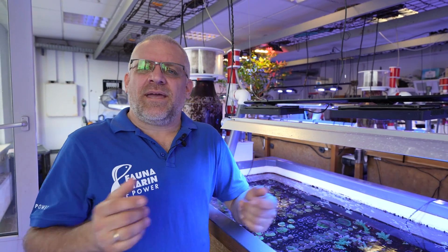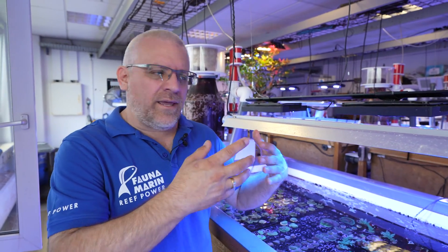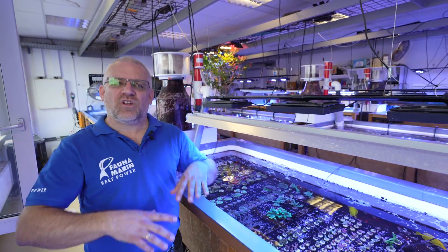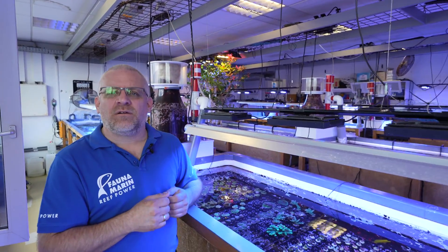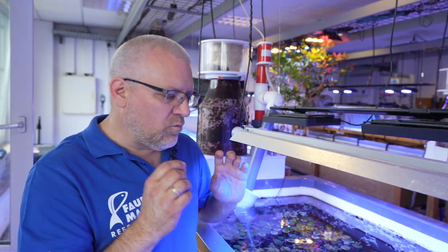Today we stay at the Fauna Marine coral farm. As one of the only suppliers of dry goods and care systems for reef tanks, we own our own coral farm. This is the place where we develop and test the products, where we test our ICP, and where we take care that our products are working properly under conditions which are more difficult for the corals than in your reef tank at home.